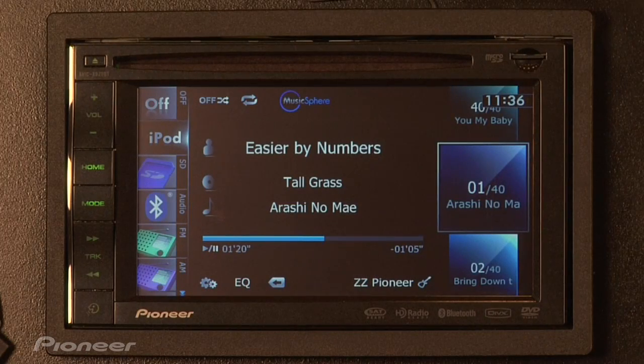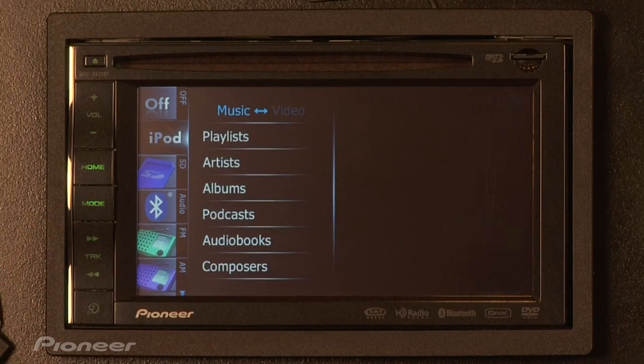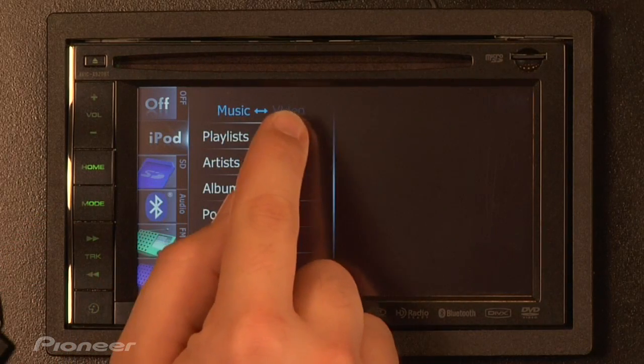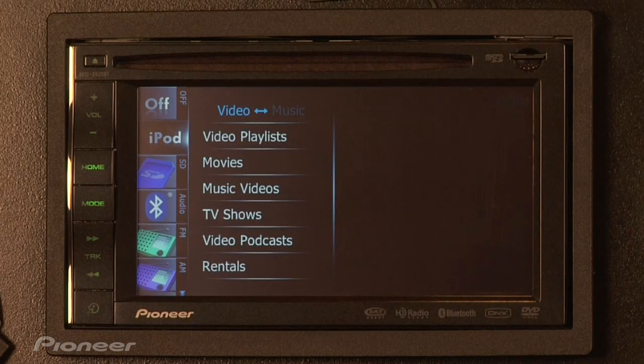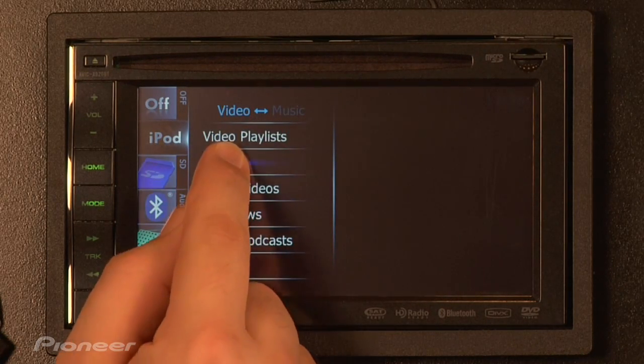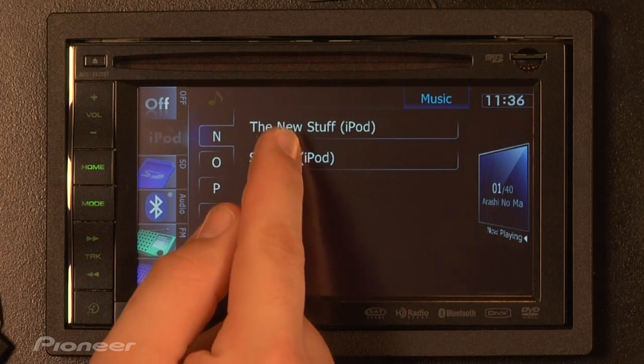Video playback from iPod is capable on select in-dash navigation receivers for this year. Take the Avic X920 for example — we've got it hooked up here to an iPod with video on it. All we have to do is press the word iPod on the screen and a little sub-menu will pop up. It says music or video on the upper left-hand corner, so we'll touch there and change it to video. Then we can choose movies and from that list of movies, choose one to watch.